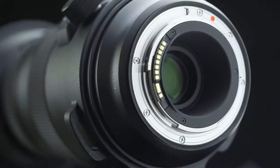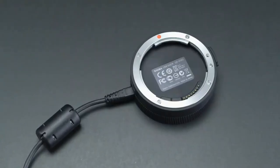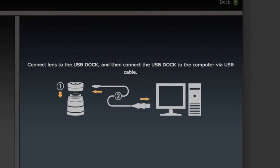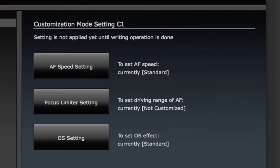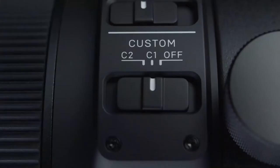Customization. The new lens can be customized for a wide variety of applications. Update firmware and create custom settings for your lens using the available Sigma USB dock and exclusive Sigma Optimization Pro software. Adjust a variety of parameters such as AF speed and manual override. Custom modes including focus limiter, optical stabilizer patterns, and more can be assigned to switches on the lens body.